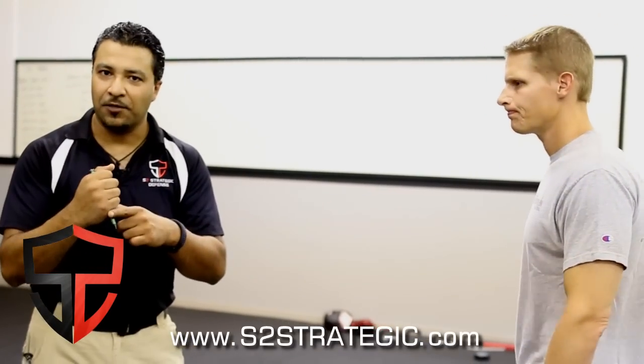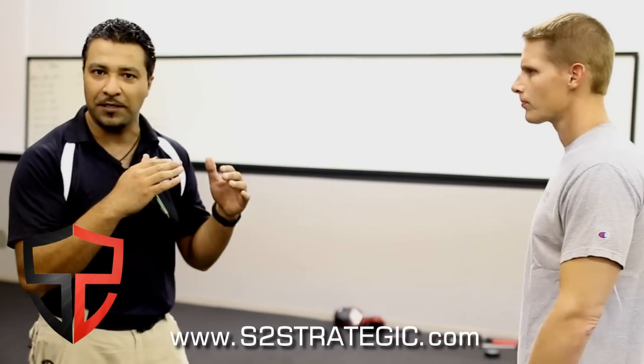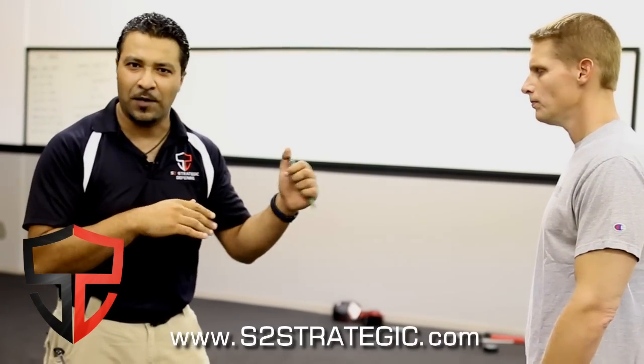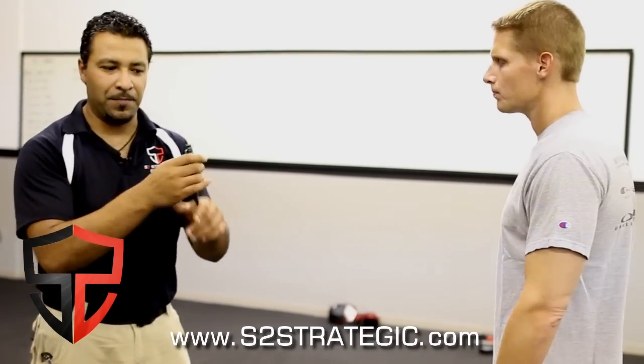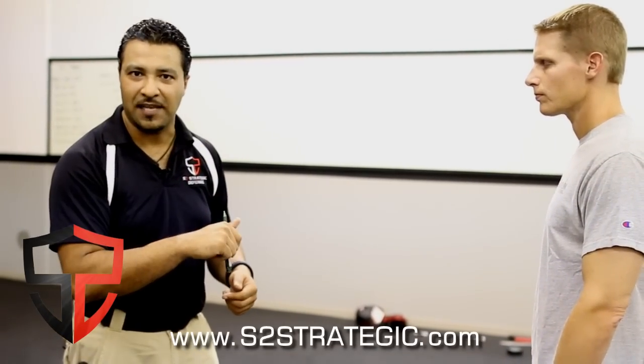I have the tactical pen in my rear hand, I have my hands up defensively as we would normally do. Now it could be in the front hand as well, I just have it in the rear hand. It could be one side up or the other side up — we'll talk about that in just a second.